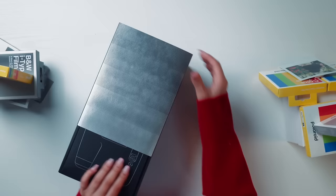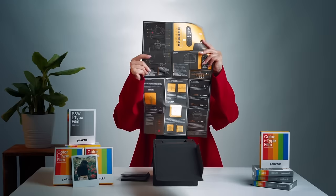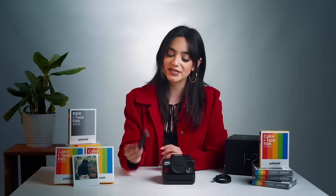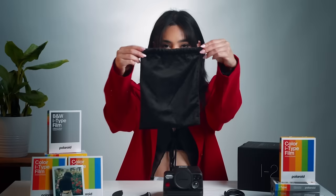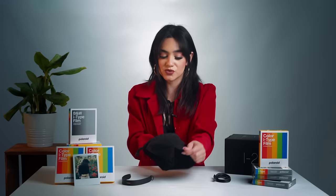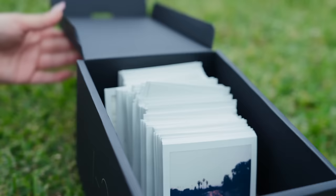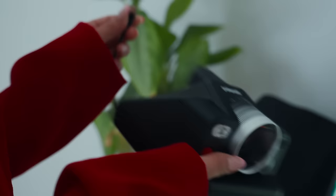When you first get your Polaroid i2 in the mail, it's going to come in a nice box. Go ahead and open it — it's filled with wonderful surprises, like a quick start guide tip sheet with the first steps on how to use the camera. It also comes with its own hand strap and USB-C cable. Once you unbox the camera itself, you'll notice it feels nice and premium in your hands. Go ahead and take off the lens cap. This box can also be used to store your Polaroid photos.